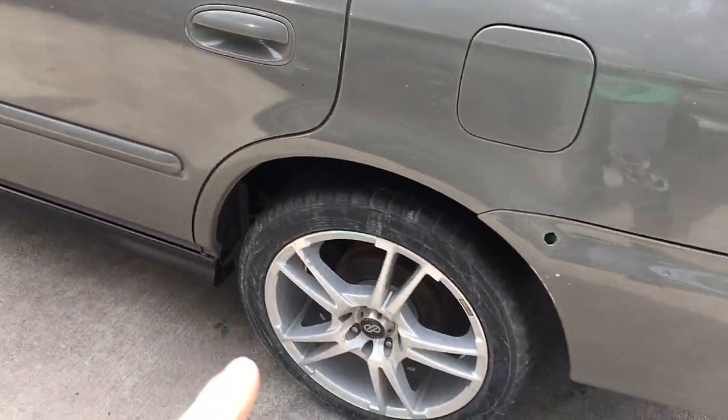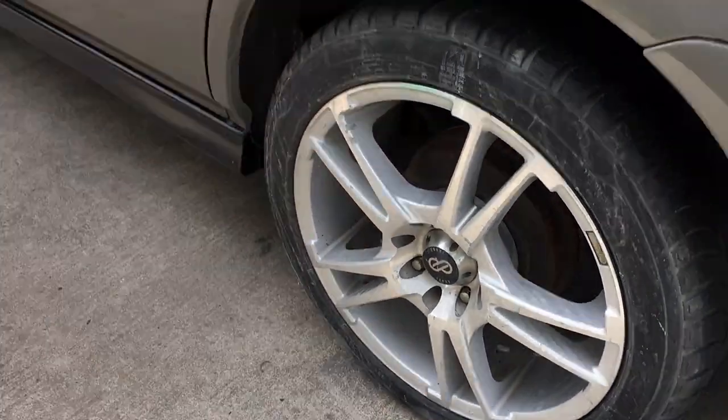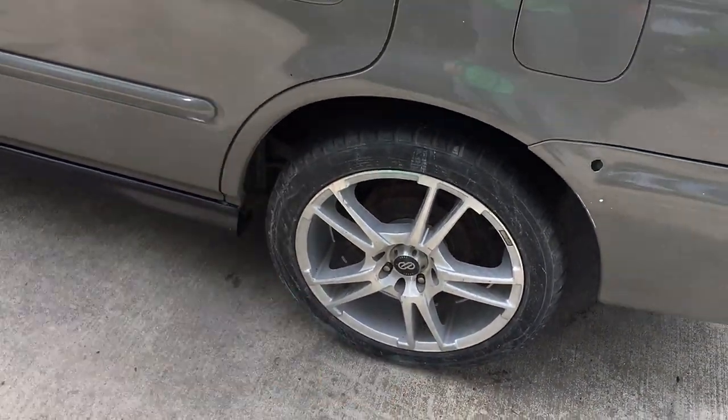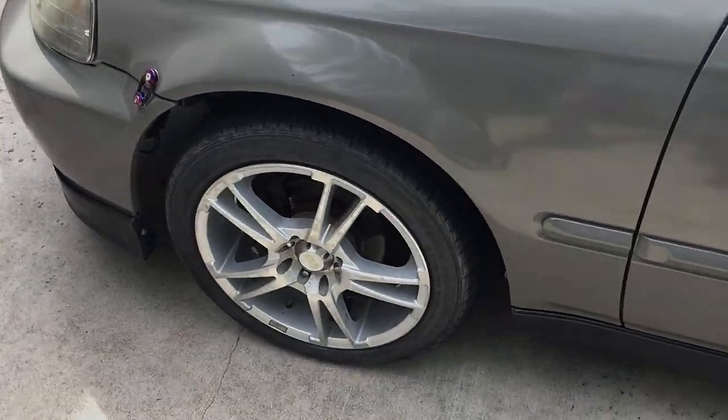I got the primer, the base color, and then the clear from DupliColor. I'm going to take these wheels off, scuff them up, sand them down, put some note cards all around, and get these things painted. I'll go over that process, so let me get the tripod so we can set this all up.